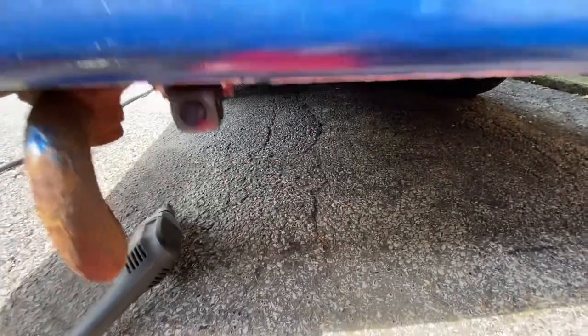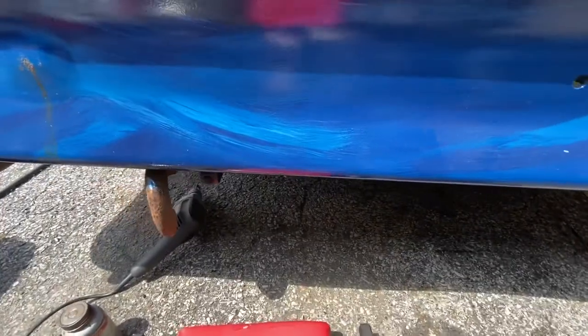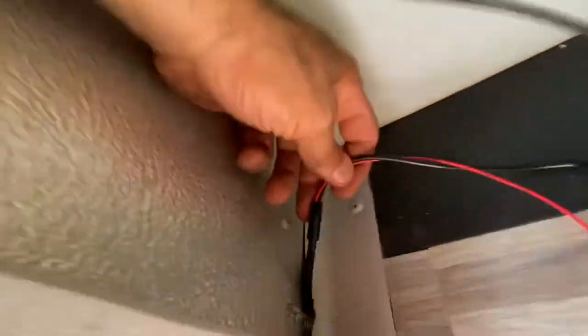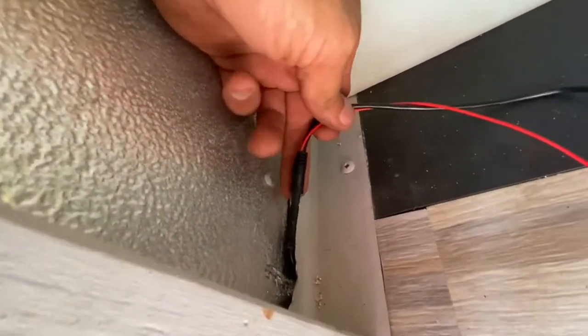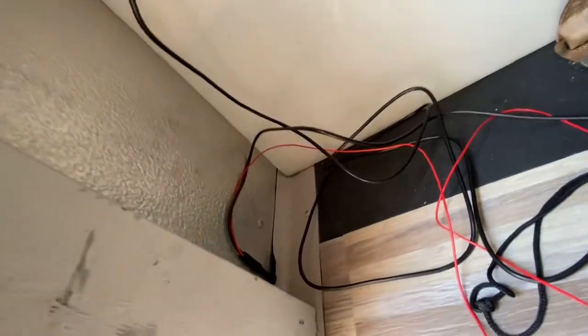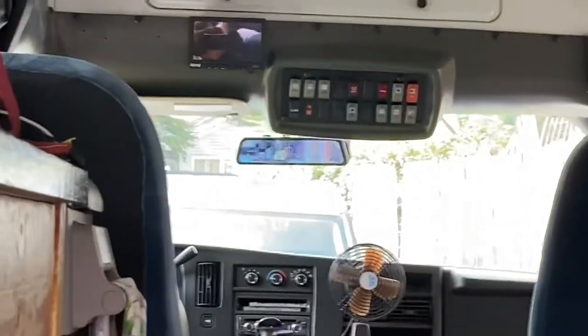We mounted the camera under the bumper. It's not in the middle because I plan on putting a trailer hitch on here and it would end up blocking the view. The wire for the plug is very short so I wanted the connection to be inside — we have just enough to have the plug inside. Tucked the wires in and tied them up in the upper cabinet, and we're all hooked up and done. Camera's running in the back — zoom in and see our view from the mirror.